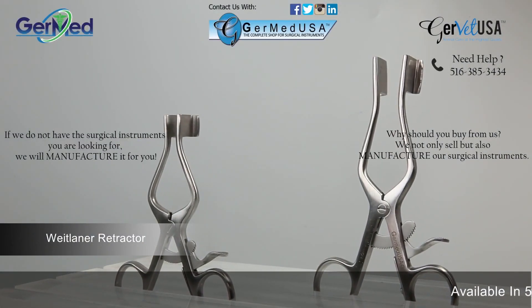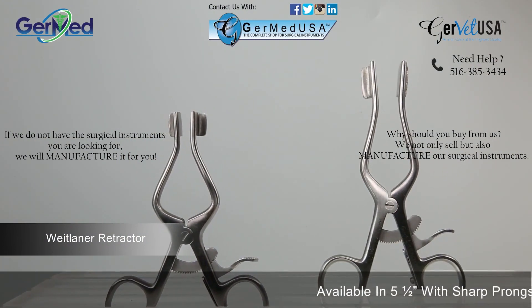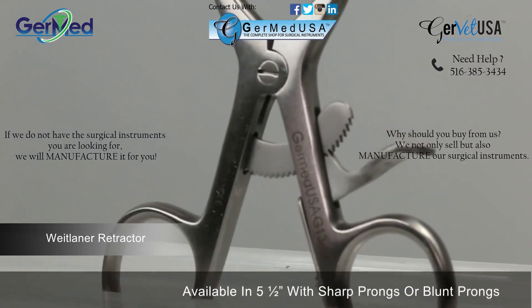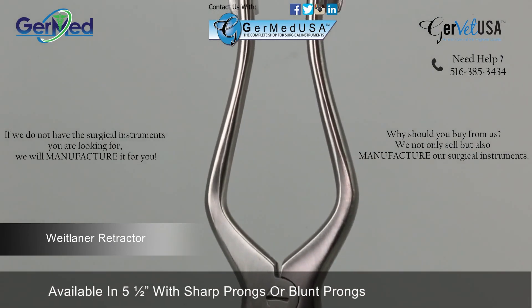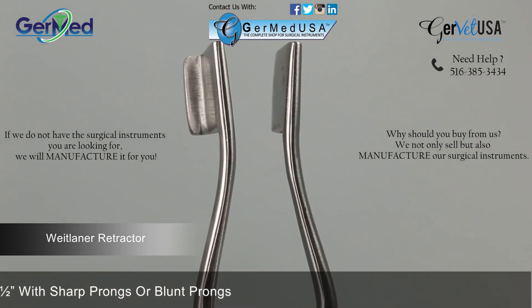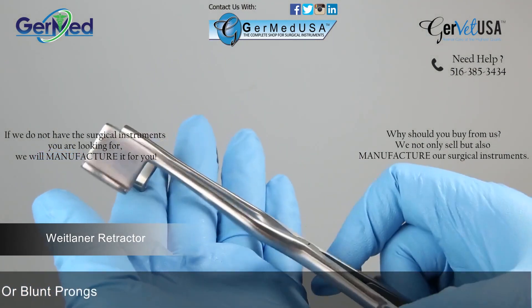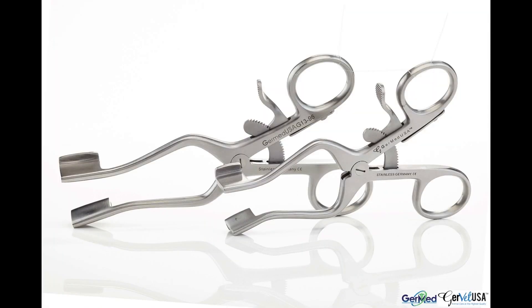GermEd provides Wheatlander retractors in sizes four and a half and five and a half inches. A Wheatlander retractor is a self-retaining finger ring instrument used for holding back tissue and exposing a surgical site on small surgeries. The retractors feature a solid blade.